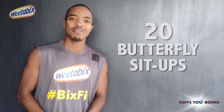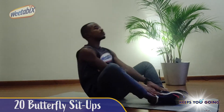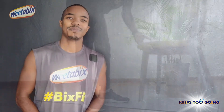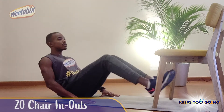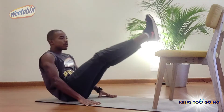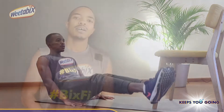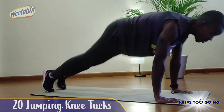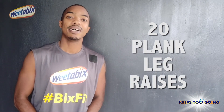So first, you'll do 20 butterfly sit-ups. Then grab your seat and do 20 chair in-outs. Next up, 20 chair wipers. Then 20 jumping knee tucks. And finally, 20 plank leg raises.